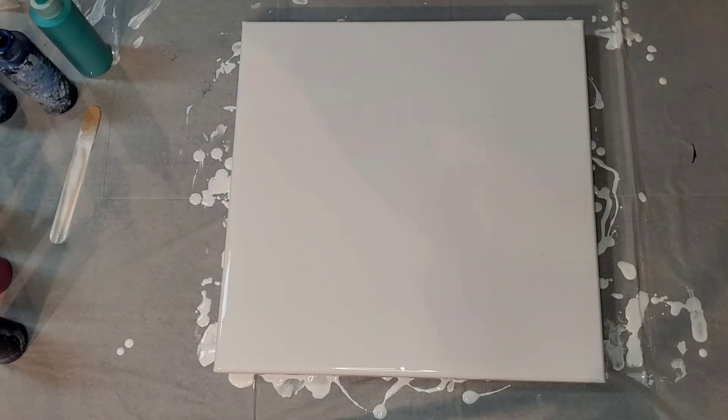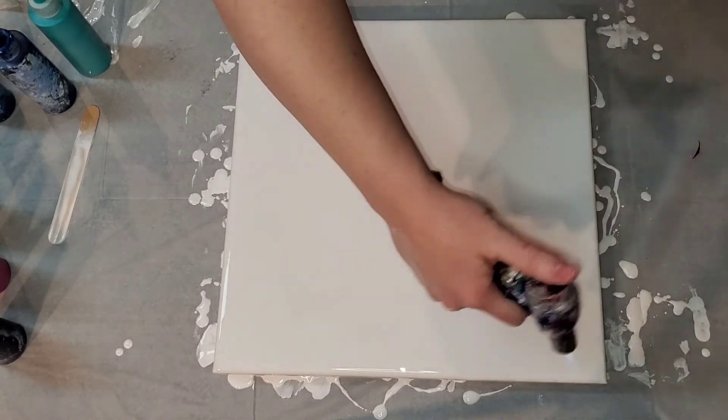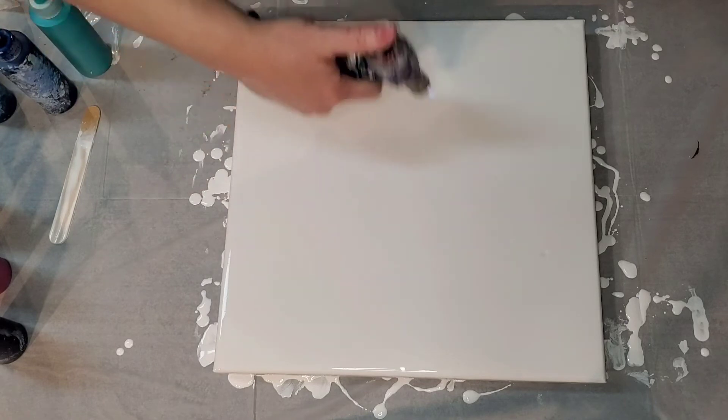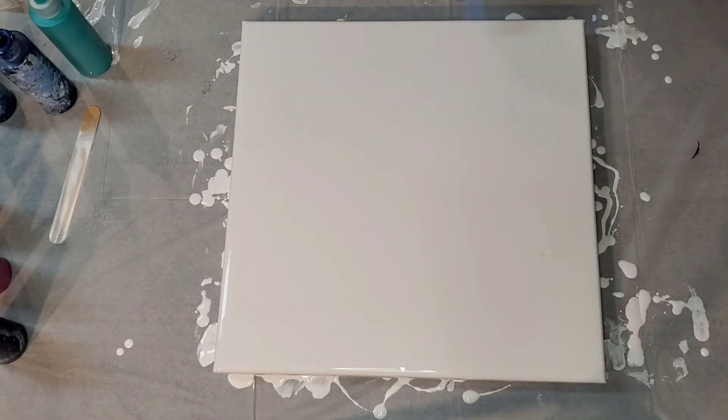I'm also going to use this new dryer that Tammy Anderson talks about being really good at Dutch pours. This is a 14 by 14 inch canvas so it should be small enough for that to do the job. I've used it a couple of times but not on a traditional Dutch pour. We're going to pop the bubbles. I'm not used to doing this anymore because I don't do it with blooms — I do it with resin but not with blooms. I've been shaking these up really well.